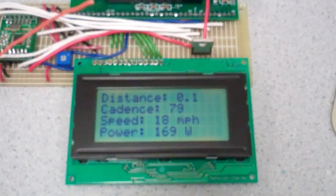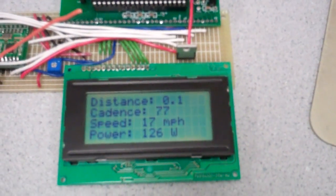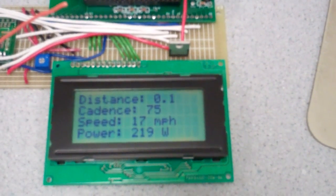They could increase the averaging window to make the output a little more stable. It would be nice to have both an instantaneous reading and a running average displayed side by side on the dashboard.